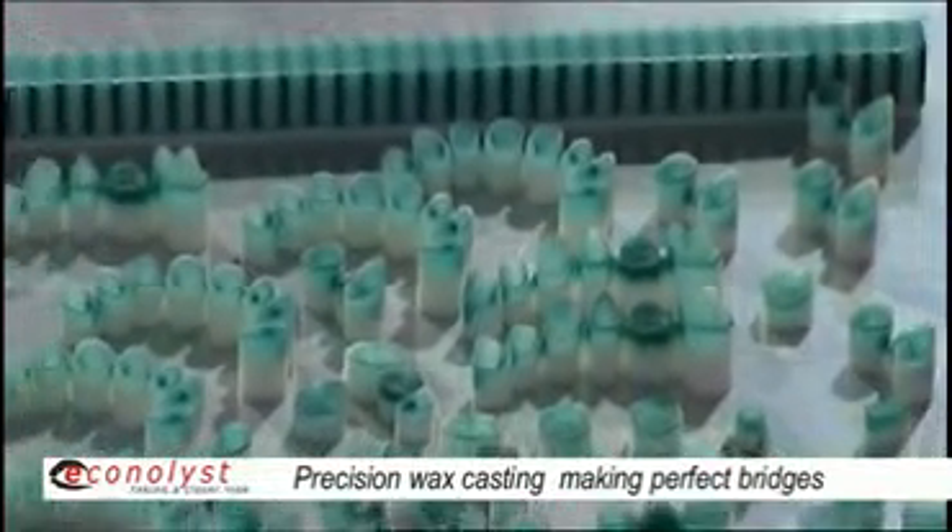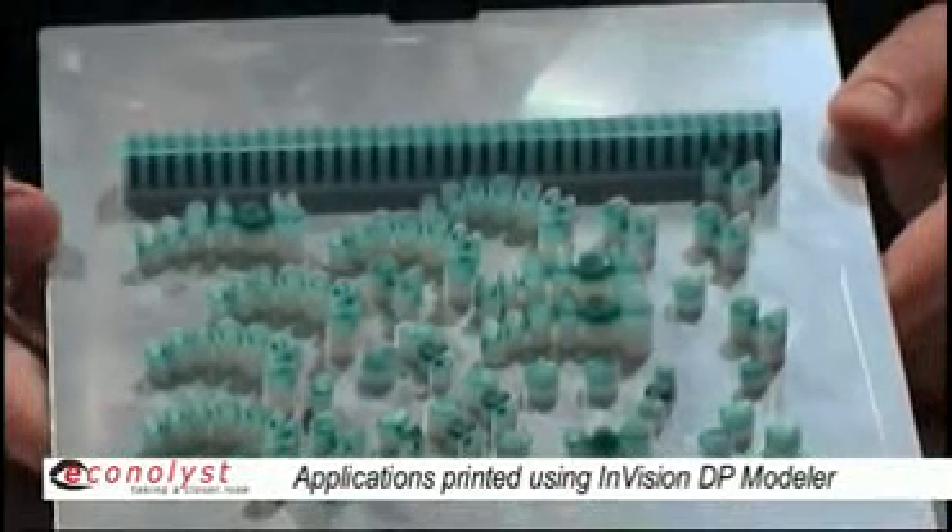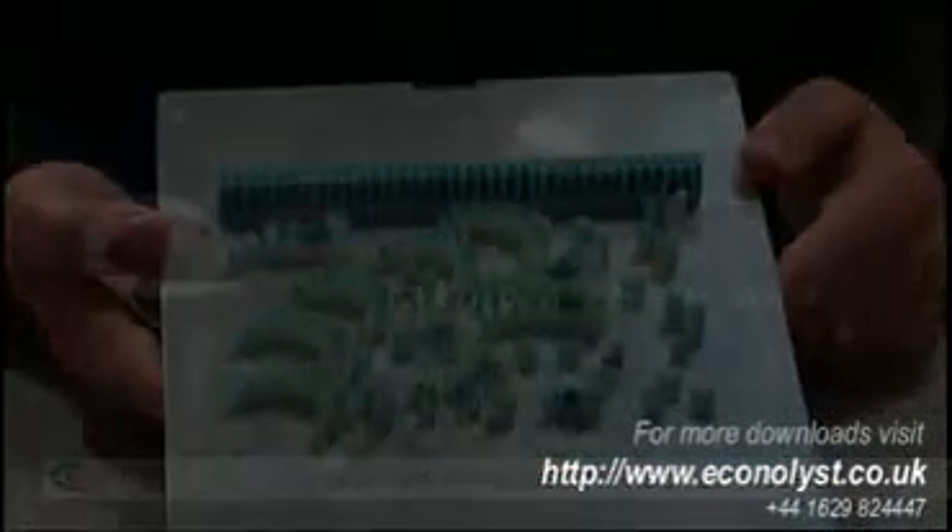This is done on an Envision DP printer, specifically designed with a scanning system for the dental industry.